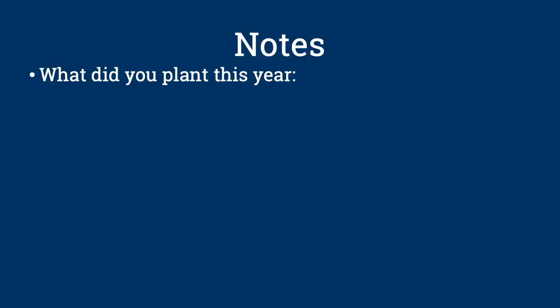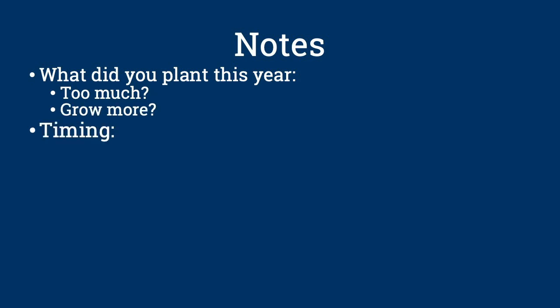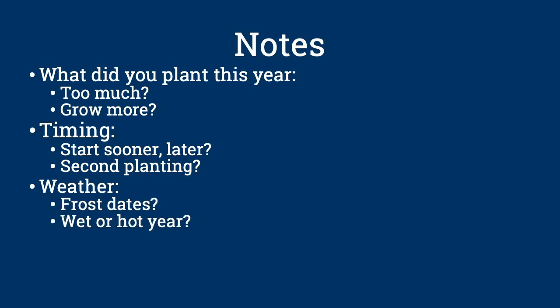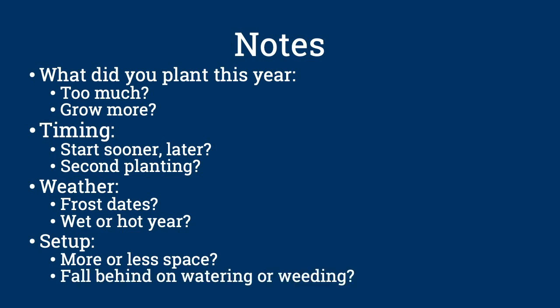Consider what you planted this year. Was there too much of a particular crop? What would you like to grow more of? Think about timing — would you like to start something sooner? Later? Perhaps a second planting? What about the weather? When were the frost dates? Was it a wet year? A hot year? Finally, do some personal reflection on how well your garden setup worked for you. Would you have liked more or less garden space? Did you fall behind on watering or weeding at certain times throughout the season? Did you need more help? How did you feel about your garden? This is the best time to start planning for next year while the season is still fresh in your mind. The seed catalogs will be here before you know it.